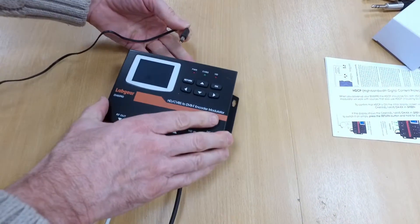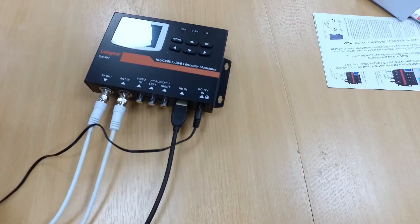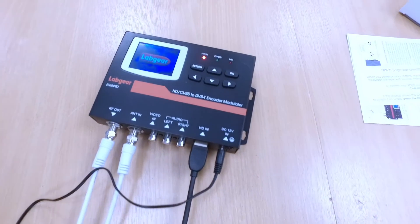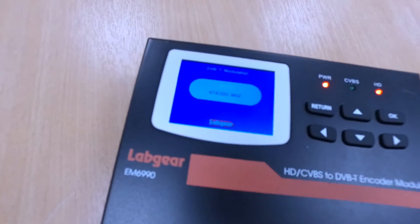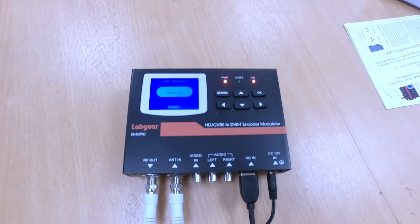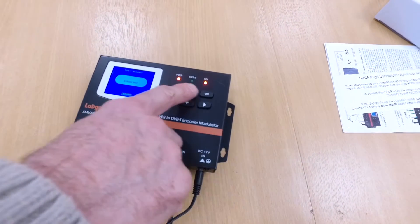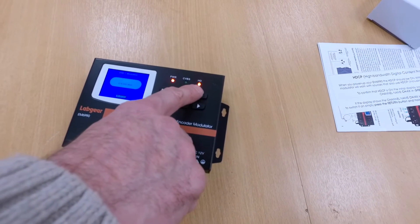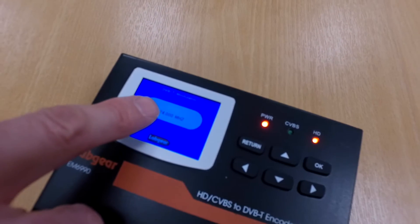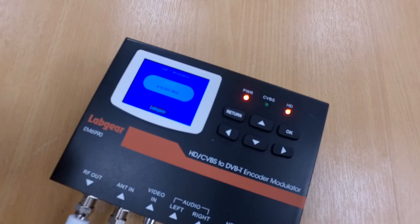The next step is to connect the power and switch on. So immediately you'll see the power is on and that it's receiving signal from an HDMI source. You'll note here that the channel number 21 is in green — that means that the HDCP, the content protection, is switched on as well. So that's compatible with the Skybox.